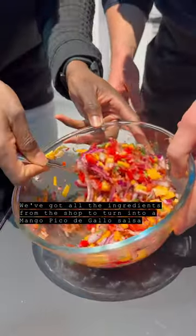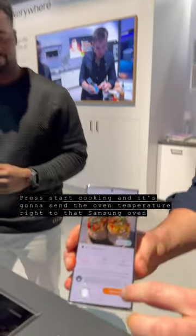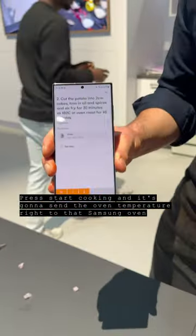And there we are — mango, pico de gallo, salsa. Next step on the potato: 180 degrees for 30 minutes. Press start cooking right here, and this is going to send the oven temperature right to that Samsung oven.